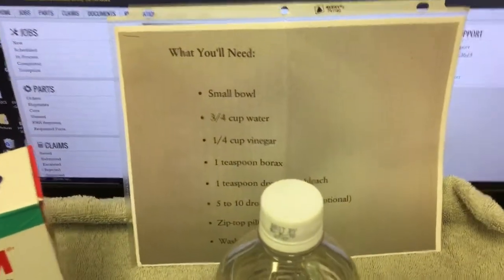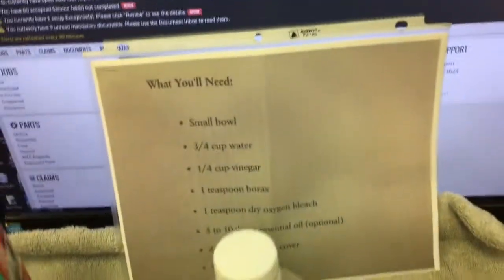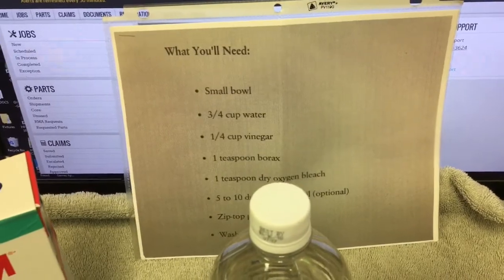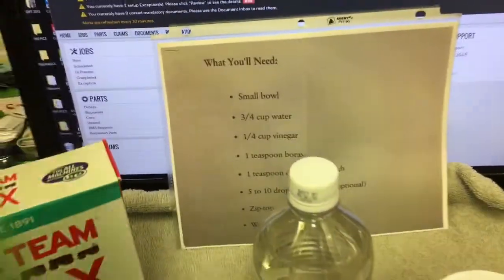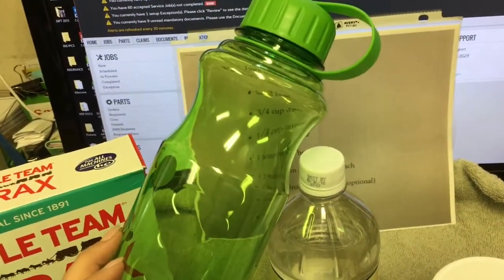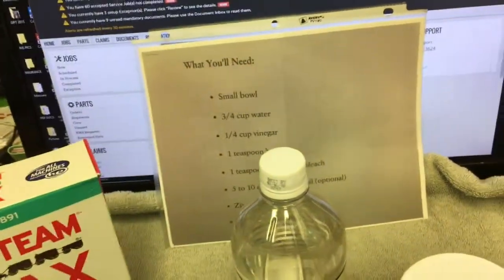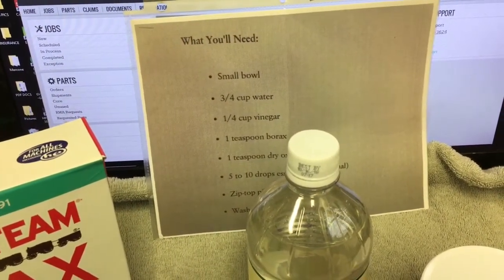I have all my ingredients here and I'll definitely end up quadrupling this recipe, probably more. What I'm gonna do is fill up this bottle to send to him with the solution, and then I'm gonna send him all the individual ingredients so that he can make more of it if he likes.